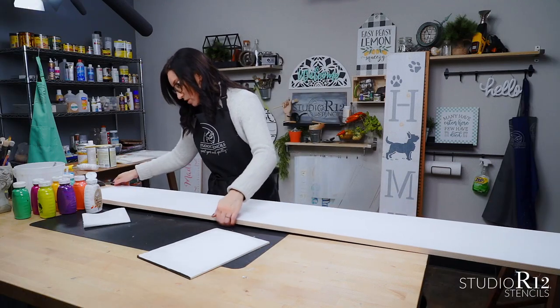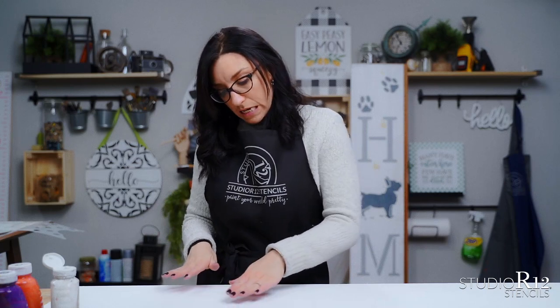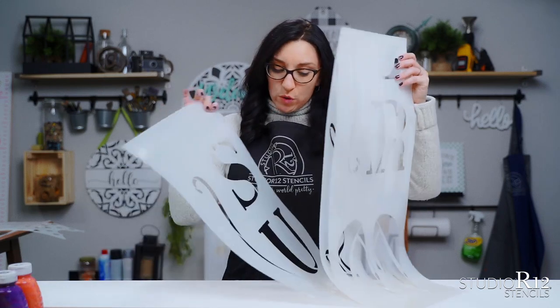There is one part of this surface I want to talk to you about — we have a really large knot right here up toward the top. So even though we put several coats of white paint on it, it is still showing through. If that is something you do want to cover up, you could base the whole project with a light gray color and then do white over top of it. It's the same thing we do when painting with reds or colors that we want to pop, like light colors on top of black.